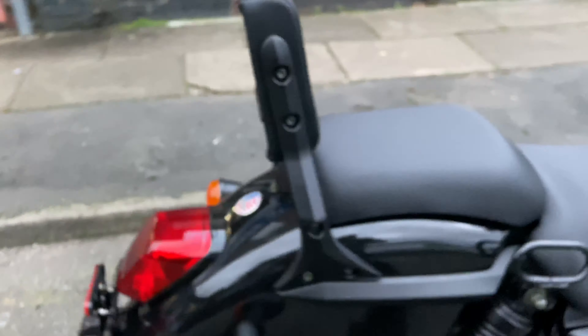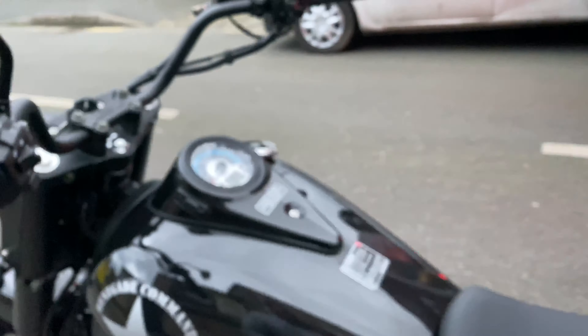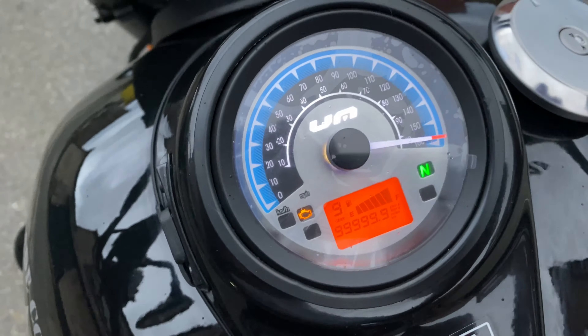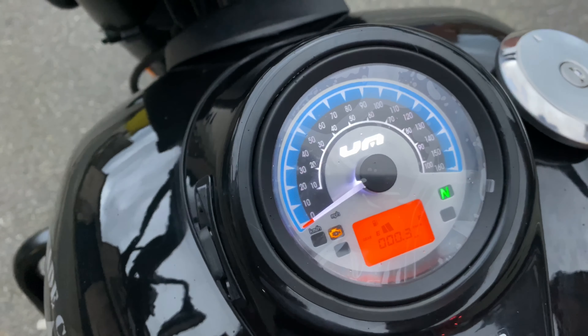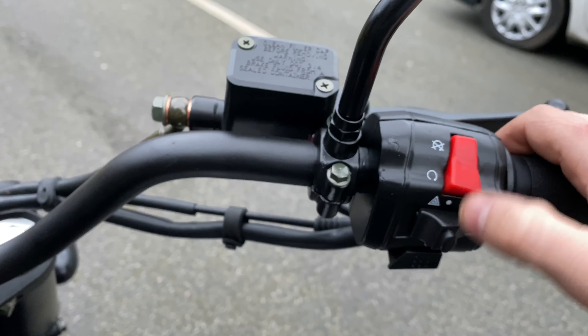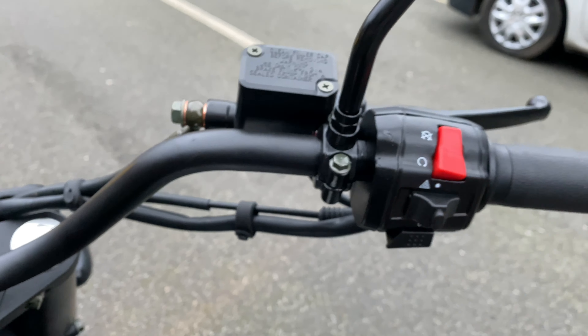We'll show you how to start the bike now. Because this is a fuel injection model, we don't need any chokes or anything like that. All we do is go to the bike, keys in the ignition, turn it on, wait for the dial to go up and back down. Then make sure the kill button is down, which it is, and press the start button — and it starts up.